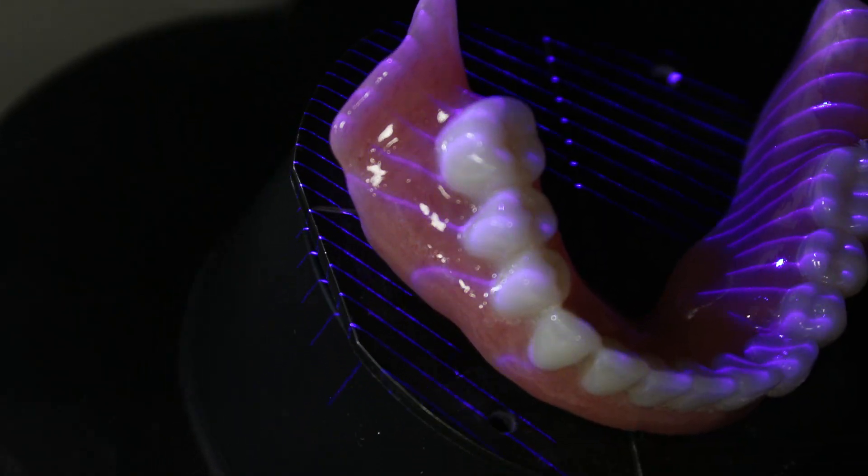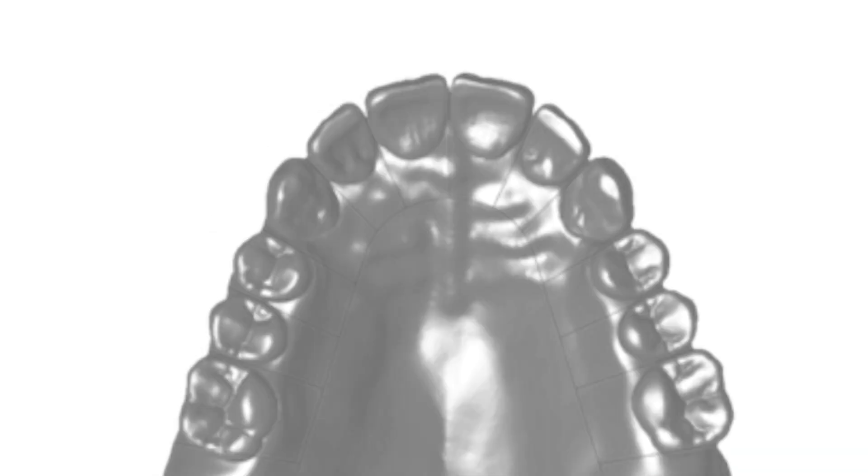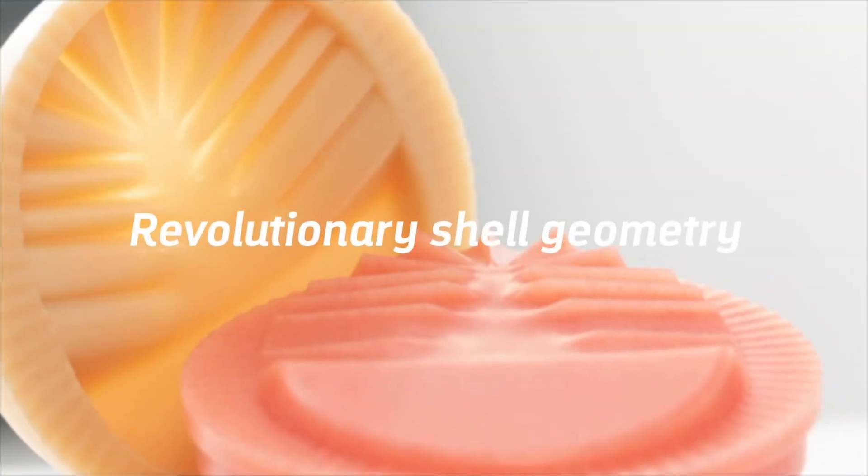In order to develop this geometry, a large number of proven, in-use dentures were scanned, analyzed, and brought to a common denominator. The result is the revolutionary shell geometry.